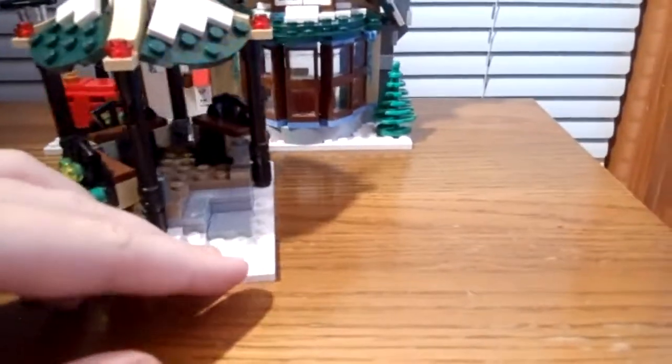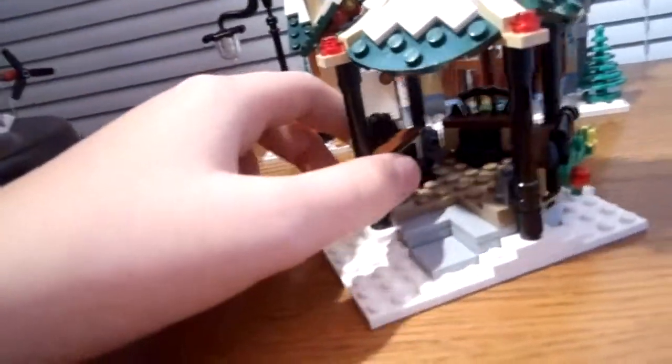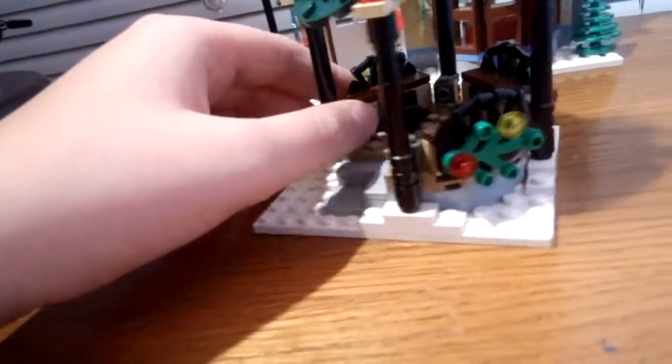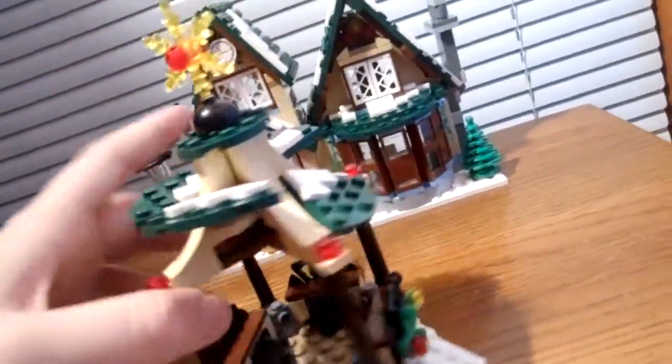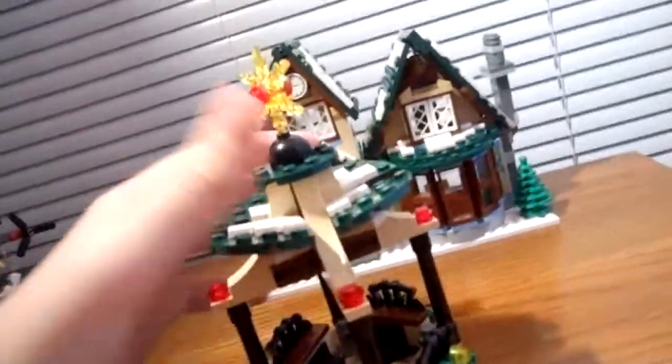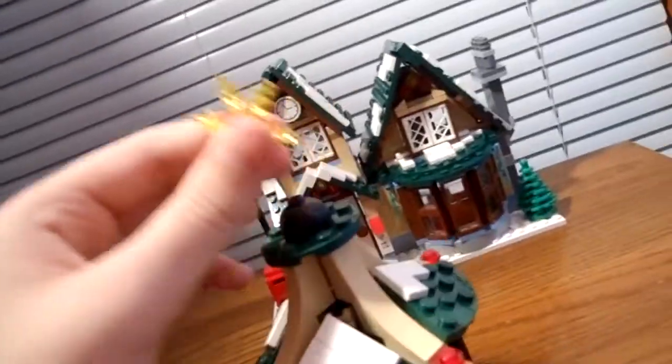Now on to the gazebo. It's really nice and has a nice little stone path going up into it. I wish it came with carolers, but I think one of the previous years did. It has some Christmas decorations and nice poles. These things fold up, which is annoying, but that's really the only way they could do the design — to put them on hinges. And then you got a nice star on top.